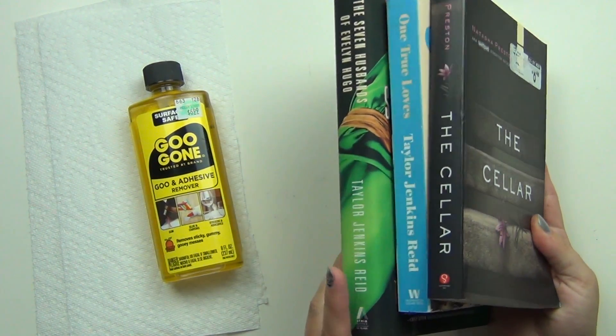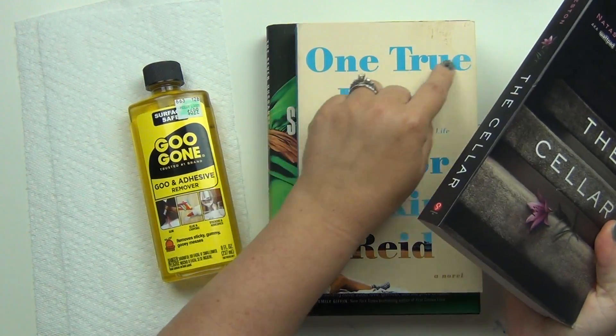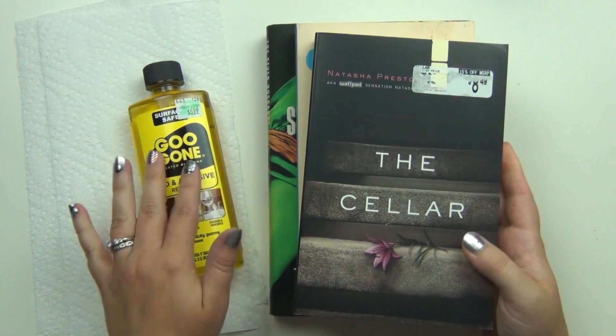I have three books here that I'm going to take some stickers off of, and then the one in the middle I have just some gross stuff that I want to try to see if this will work.